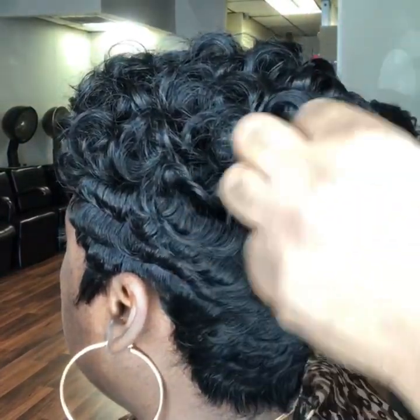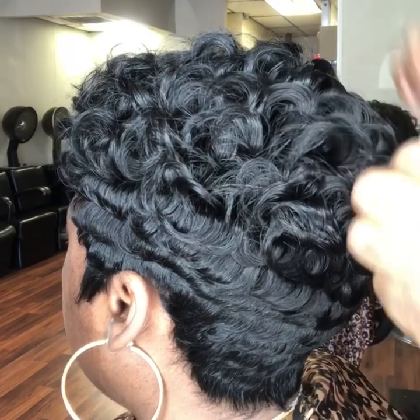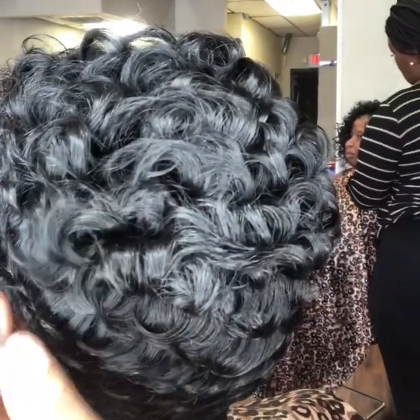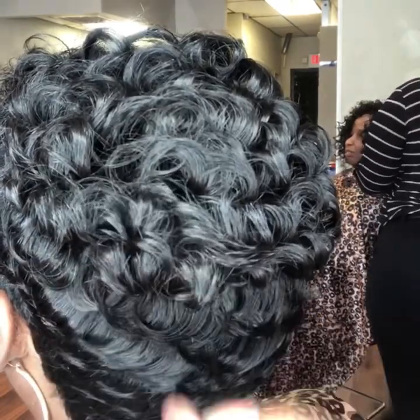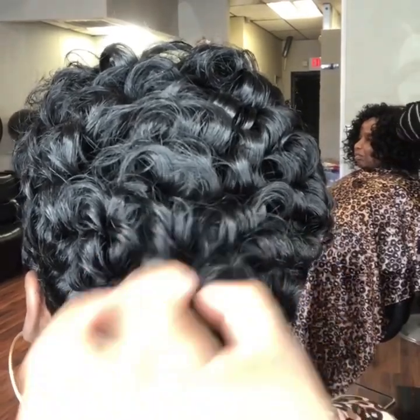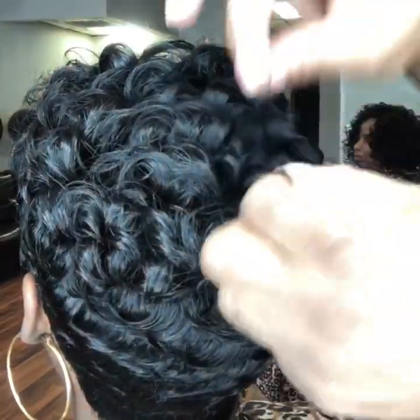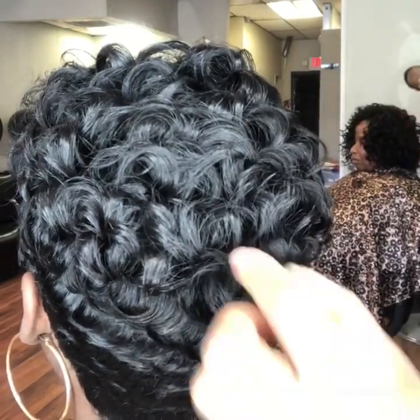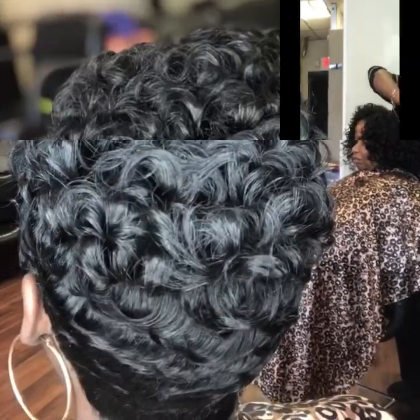You're going to do the same thing to the back as you did to the top. You just want to pull on it with your hand and make it look faux. You really won't have anything to do to it if you keep pulling up with your fingers. Make sure the curl is tight, and that will give you that look.